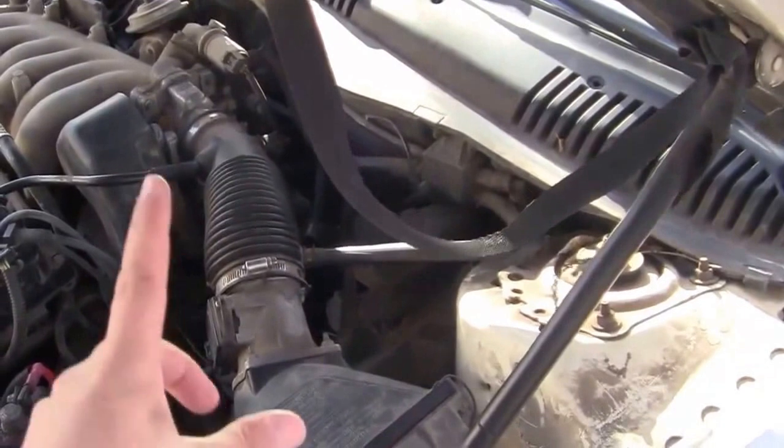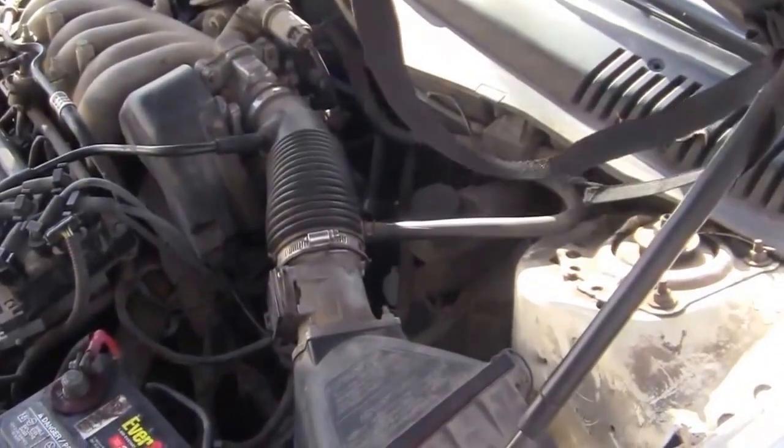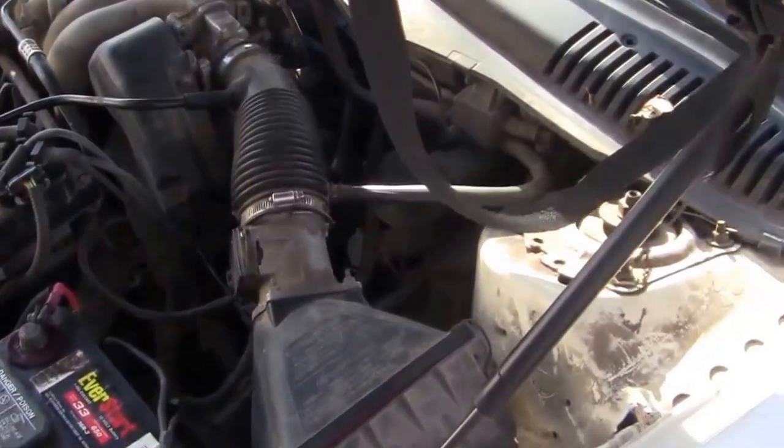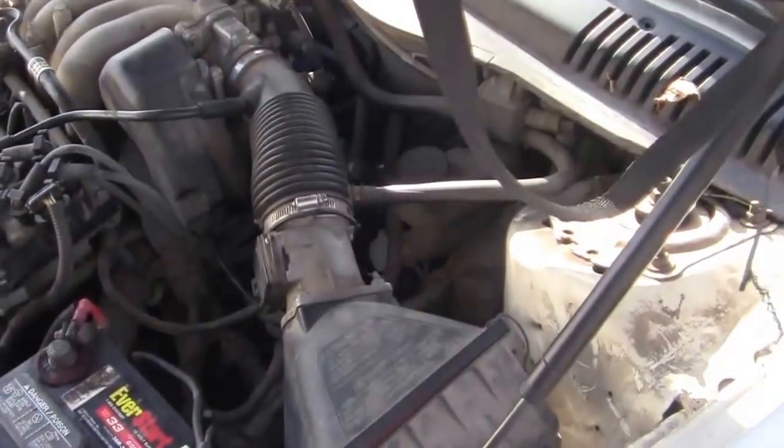I cranked the engine over and there was still no fire. So immediately I knew I probably had a spark problem, from what everybody said on YouTube.